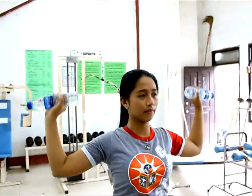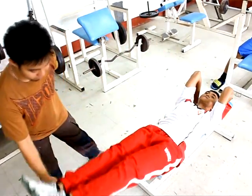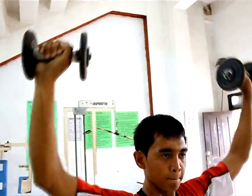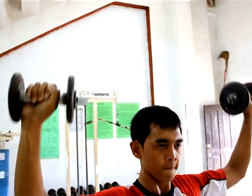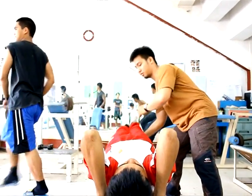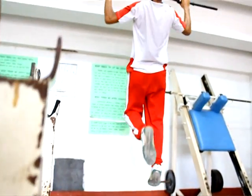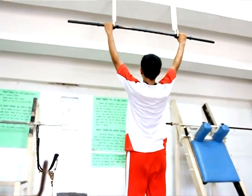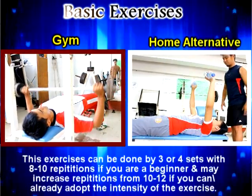Doing these exercises can help us improve strength and gain more power without feeling stress and fatigue. We are doing some easy and routine exercises that we are going to do every day. For example, the bench press.